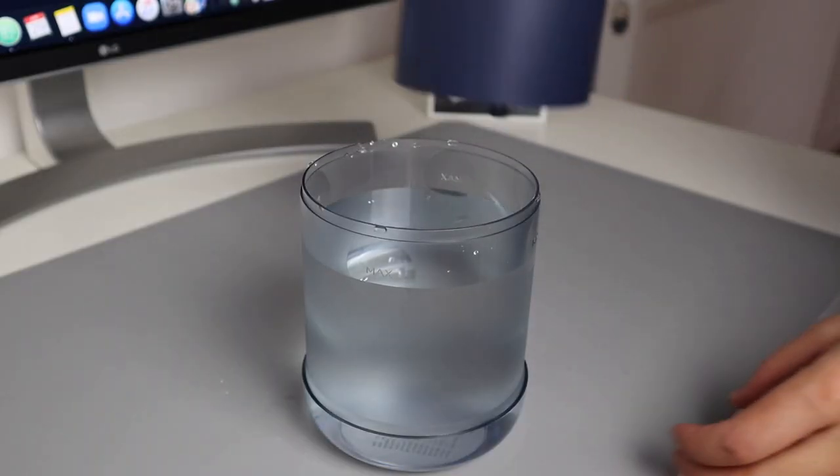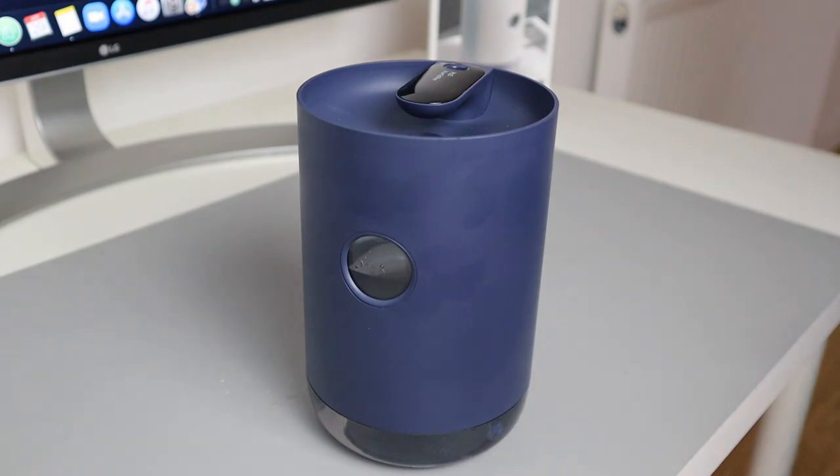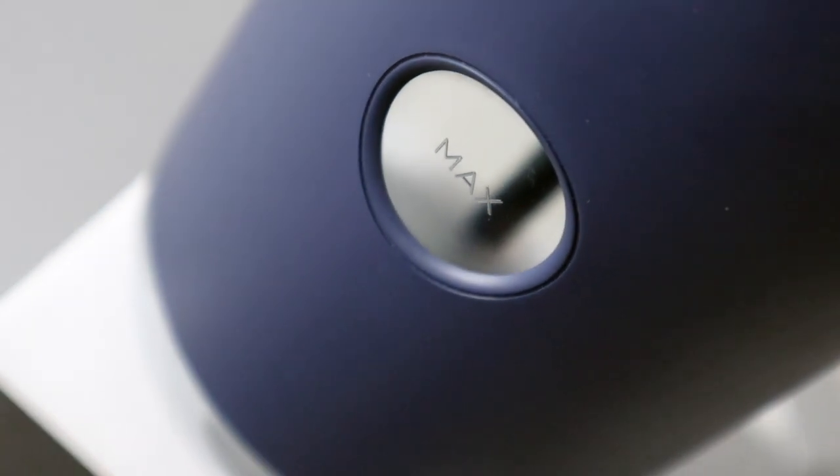You can actually fill it by pouring water directly on top, but I prefer to just take the top off and fill it that way. It's got max marked on it so you don't overfill it.